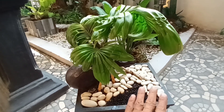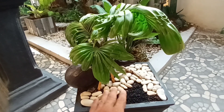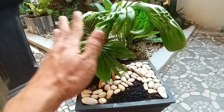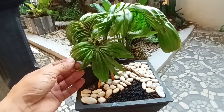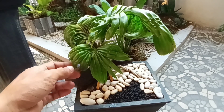Unsur hara makro mikro harus tercukupi ya teman-teman. Unsur hara yang ada dalam pupuk bisa diserap oleh akar maupun lewat daun. Ada banyak pilihan untuk pupuk daun ini, ada yang berbahan kimia maupun organik.